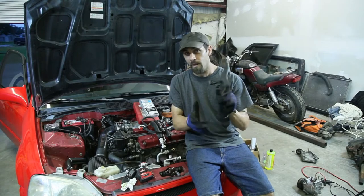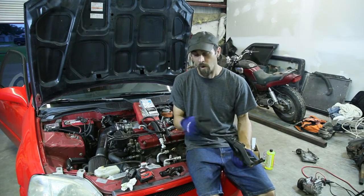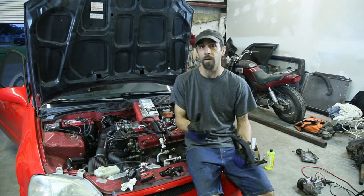One of the things you need to know: the actual bracket off the B motor will not work. So you have to get a Del Sol bracket off the SI model — that will work. We've got one on the car so we're going to get everything set up.